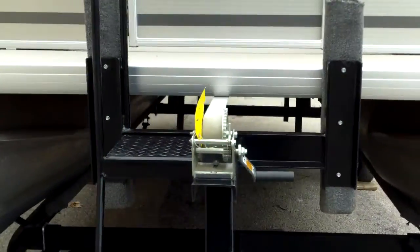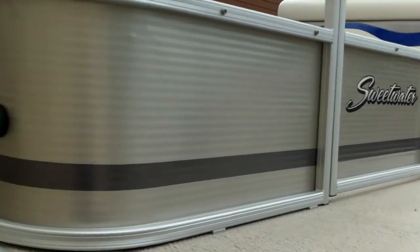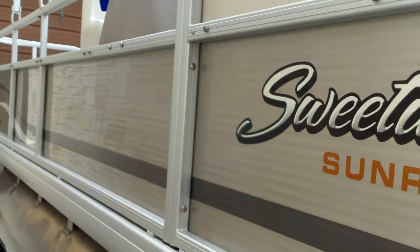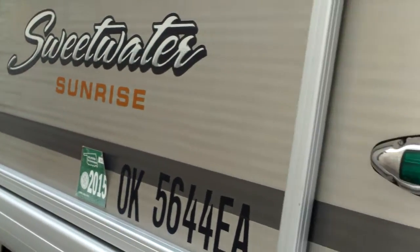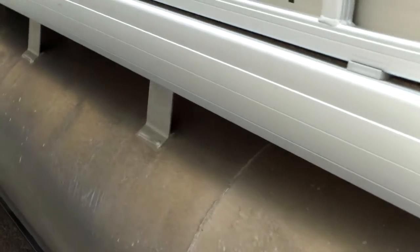Take a look down the starboard side of the boat. You can see the front aluminum is all in great shape — no evidence of smashing it up against docks. That's the easiest thing that gets dented on a pontoon boat, but this one is in great shape. Pontoon logs are in great shape as well.